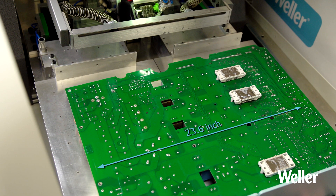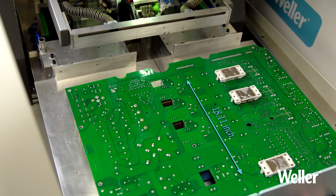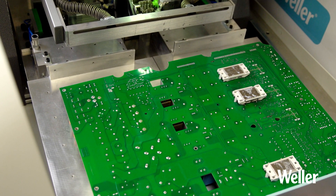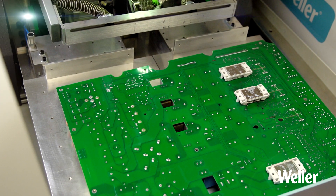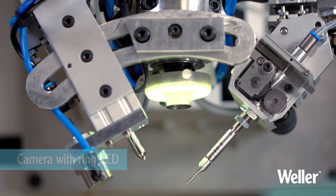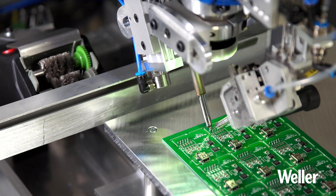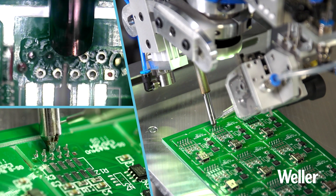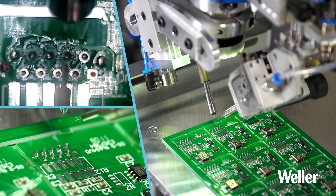Boards up to 600 by 460 millimeters can be loaded into the drawer with a working area greater than 400 by 220 millimeters. The camera with ring LED illumination, located directly above the solder joint, enables magnified, real-time, and accurate inspection of process steps and quality monitoring.